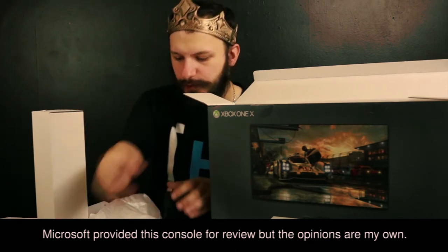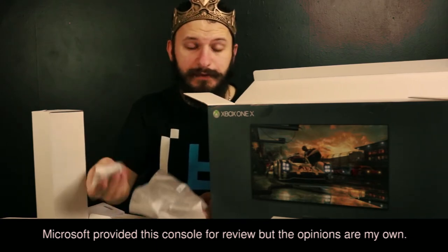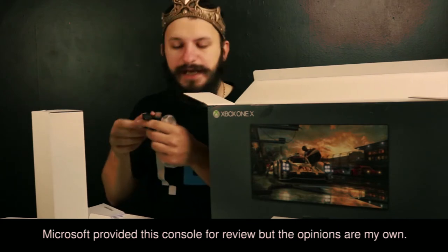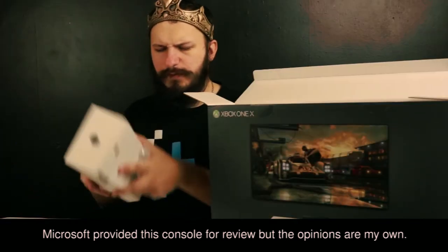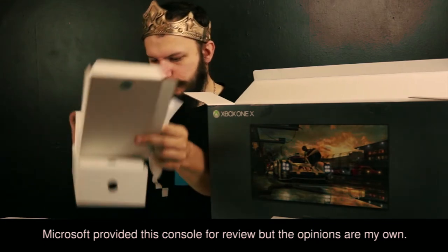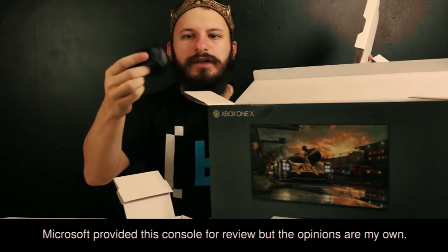Xbox controller — nice, right? Rock with it. Some batteries, because you can't operate it without batteries. A nice little HDMI cable. It's a lot heavier though. And something else in here — a little power cable.